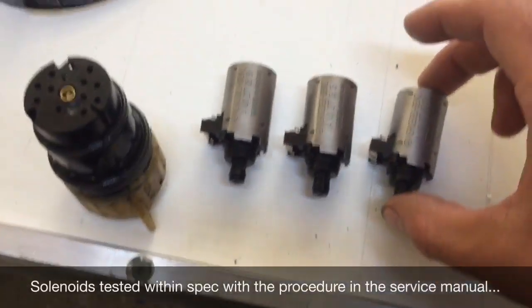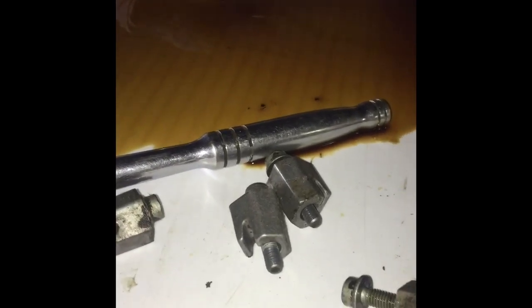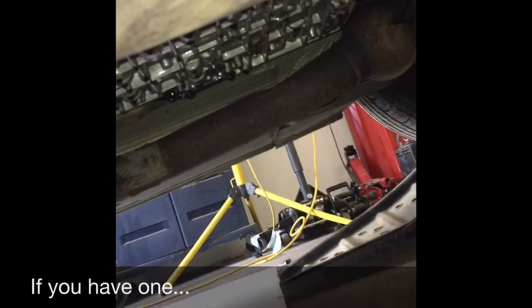Doing this job without a hoist is quite awkward. To remove the oil pan there are six T30 bolts with little brackets on them. No matter how hard you try you can't do this without spilling some oil, so first drain the oil through the drain plug, plug it back up, then remove the oil pan very carefully because there's still oil left in there. Your valve body is here and the conductor plate sits on top of it.